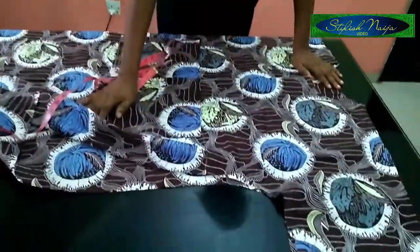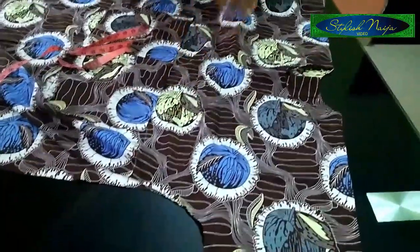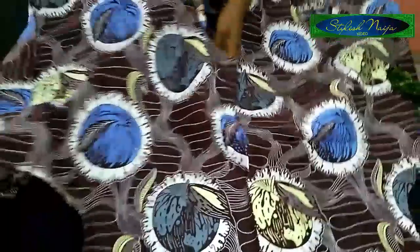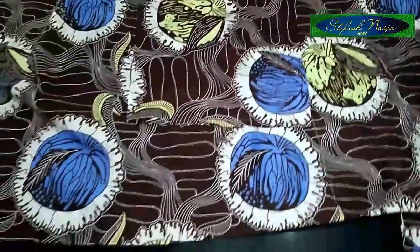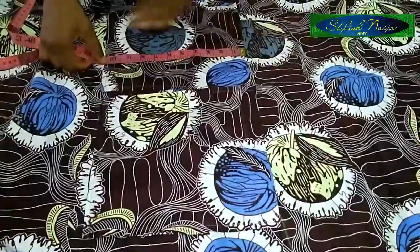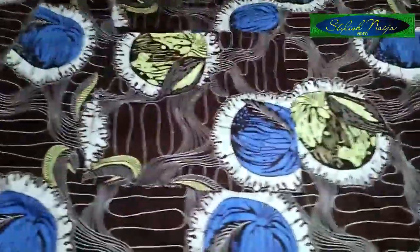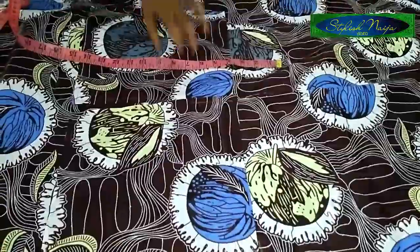I'll come back to show you how to connect the sleeve. Welcome back guys - I've coupled the dress. This is my shape dress - you can see the back neck, the front neck, and you can see the pocket I was talking about. I used 18 inches as the beginning of the pocket, and I cut the pocket at 12 inches - the remaining two inches is for folding in. The next thing I'm going to do is the turn-up on the sleeve.